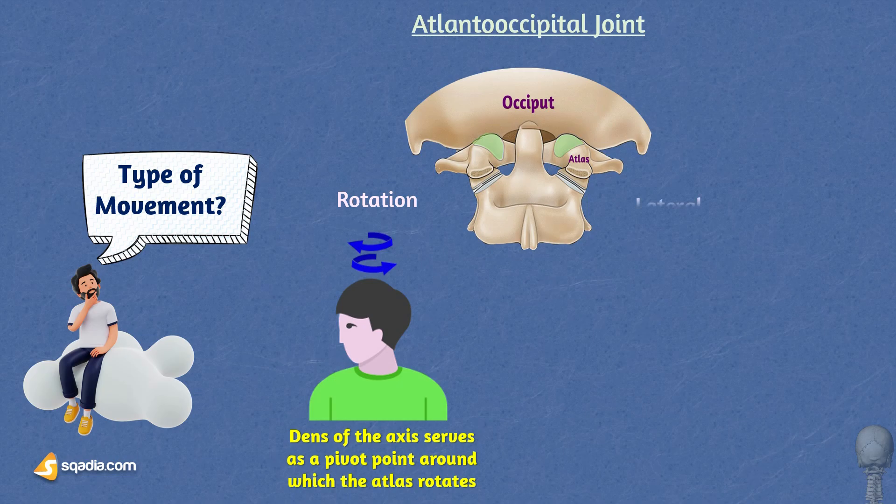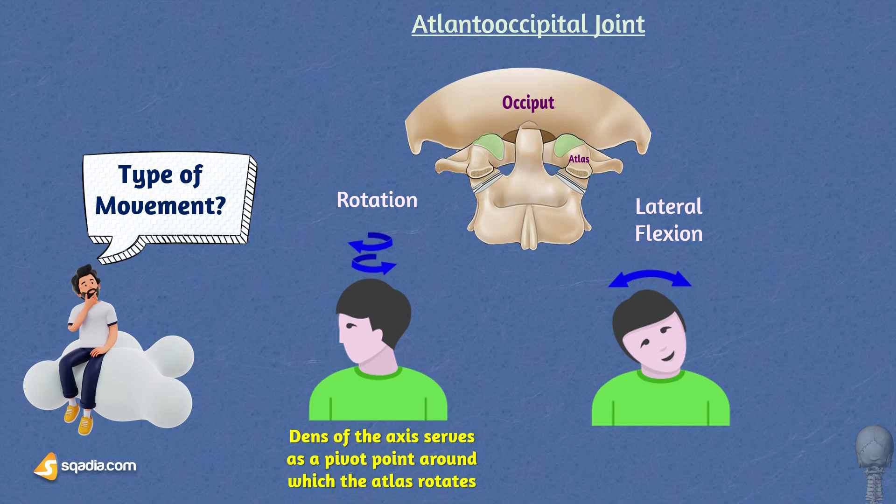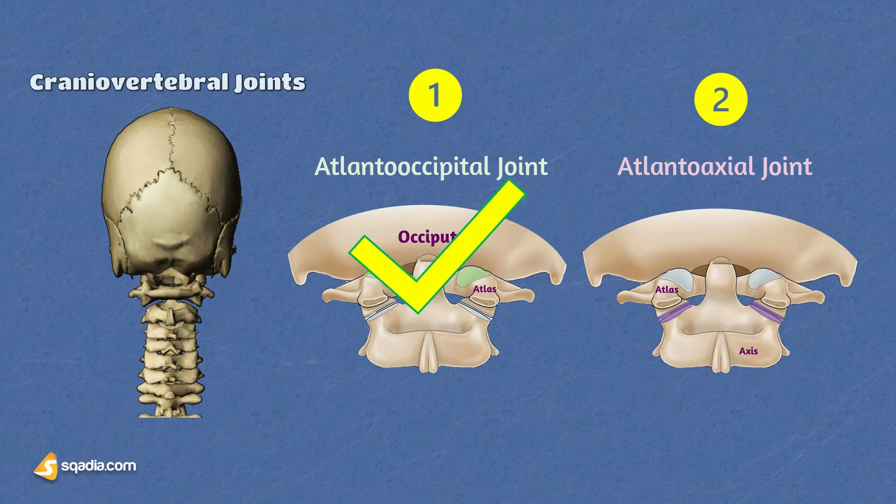Lateral flexion refers to the side-to-side bending of the neck. The atlanto-axial joint contributes to this movement along with the other cervical vertebrae, allowing us to tilt our head to the left or right. In conclusion, the craniovertebral joints are a marvel of anatomical engineering, allowing us to perform a wide range of essential movements with our head while maintaining stability and protection for our central nervous system.